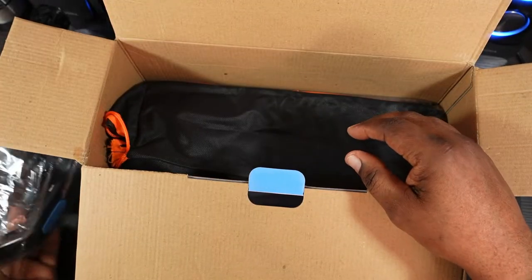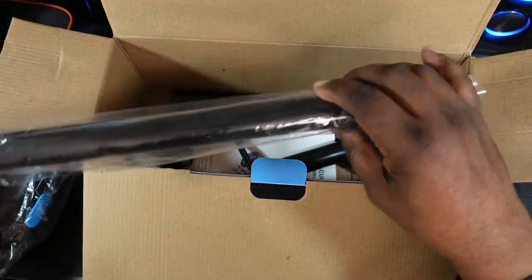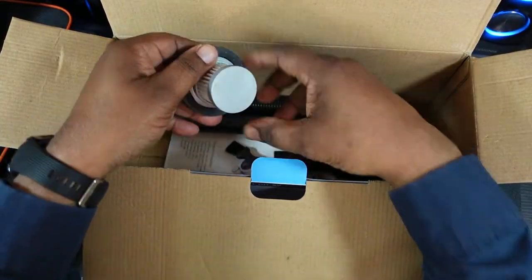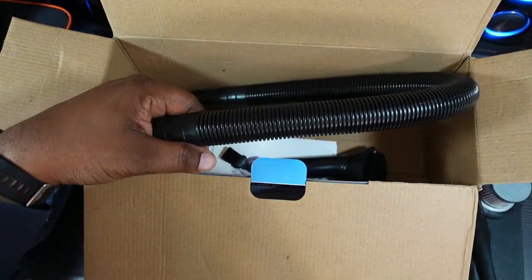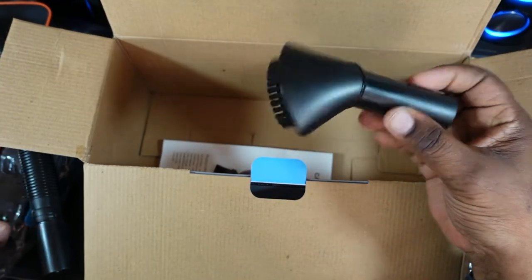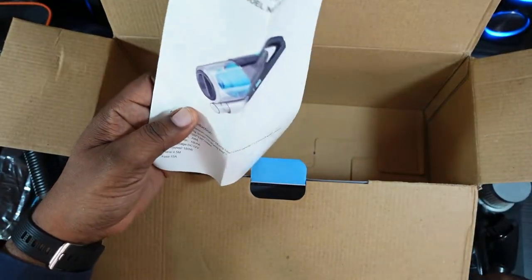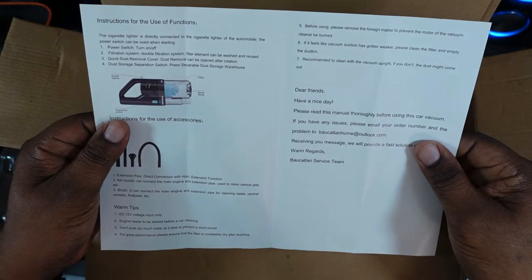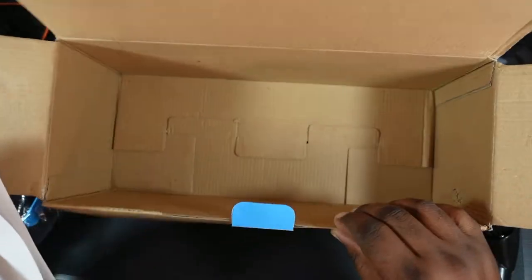You're going to be greeted with the vacuum cleaner and a nice carrying and storage case. You also get one of your extensions in case you need a handle, a helper filter, nozzles for the end, a flexible extension, a brush, and another small brush — that one is probably for cleaning the inside of the vacuum. And then you'll have your instructions telling you everything you need to know about the vacuum cleaner.